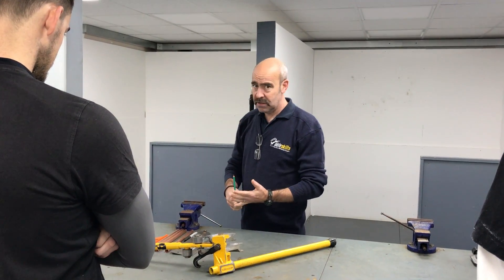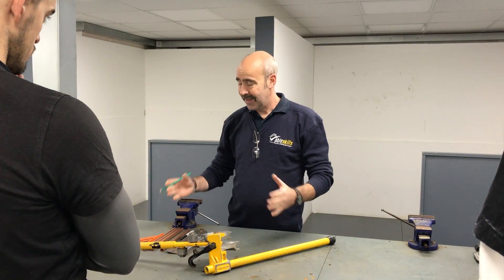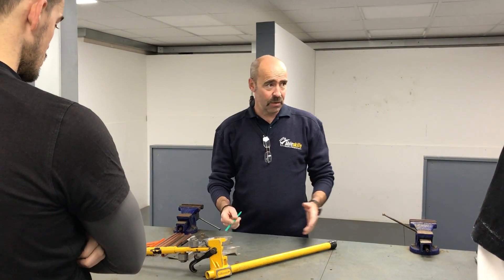We're going to look at pipe bending. Yesterday you did soldering, cutting and jointing just using the solder method. That's one method you can change direction with pipe. Another method we're going to look at is pipe bending, which is a skill that you need to practice.